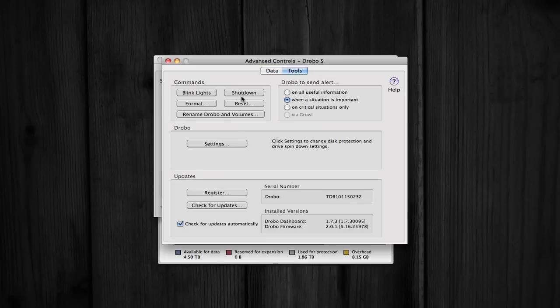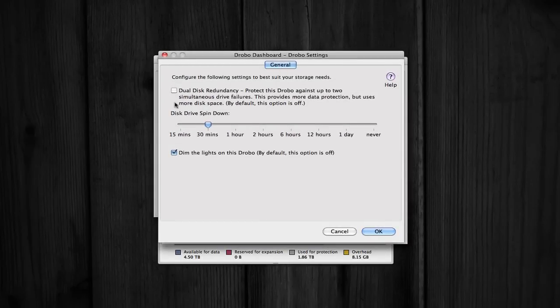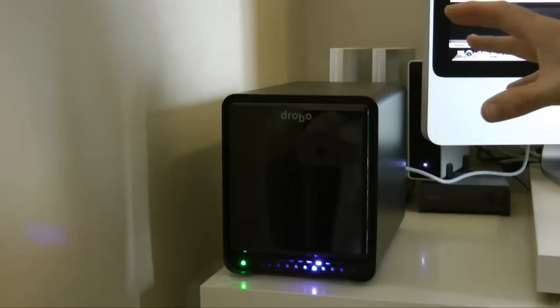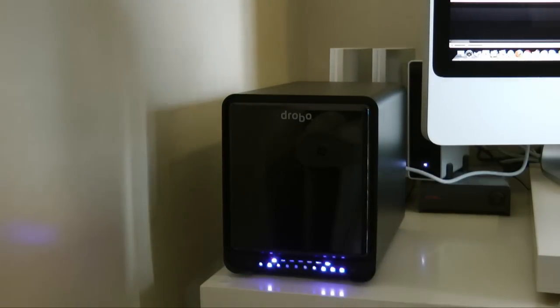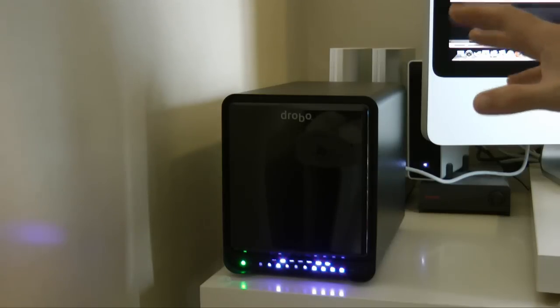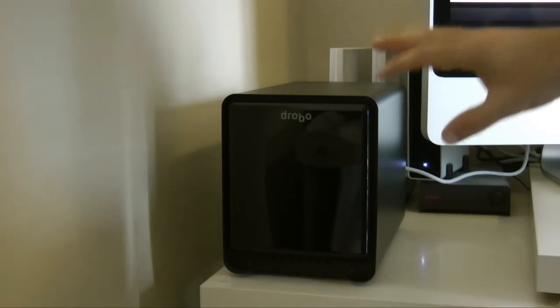The beauty of the Drobo S is that unlike regular RAID systems where you have to have the same size or same capacity hard drives in each bay, in the Drobo S you can mix and match different size hard drives and it adds up all the different capacities and gives you one large volume to save to. Not only that, it does a very special RAID file system they've called Beyond RAID, which gives you a backup of all your data. If one drive fails, your data is still safe. If you've got three drives installed, you can configure the system so that your data is safe even if two drives fail.